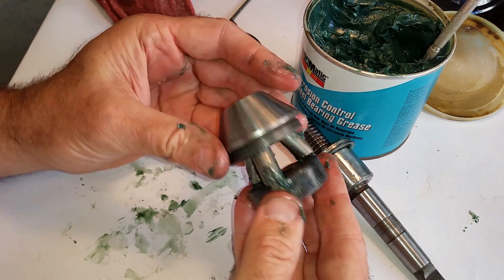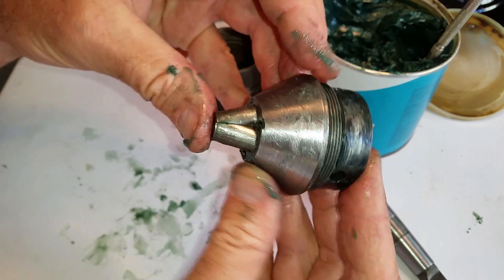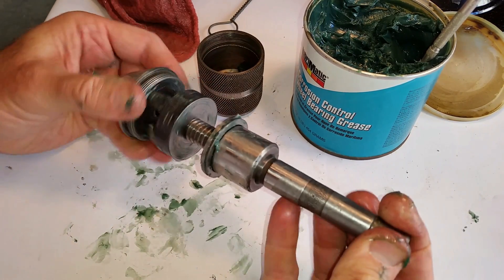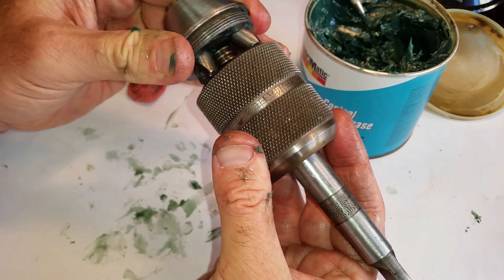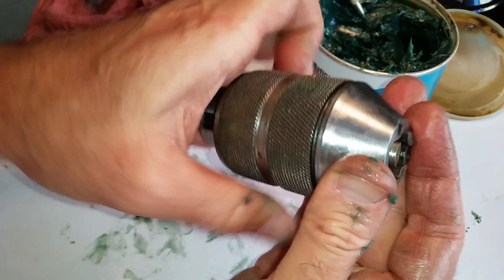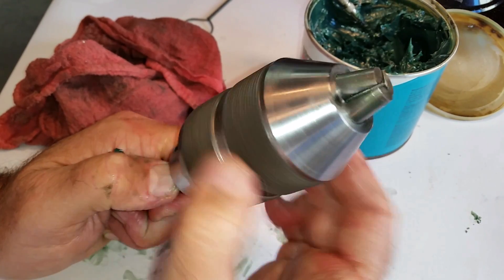Come on baby, there you go. Come on baby, there you go. I'm going to tighten this up a little bit more — I'll snug those two pieces up with a channel lock, but that works pretty good.